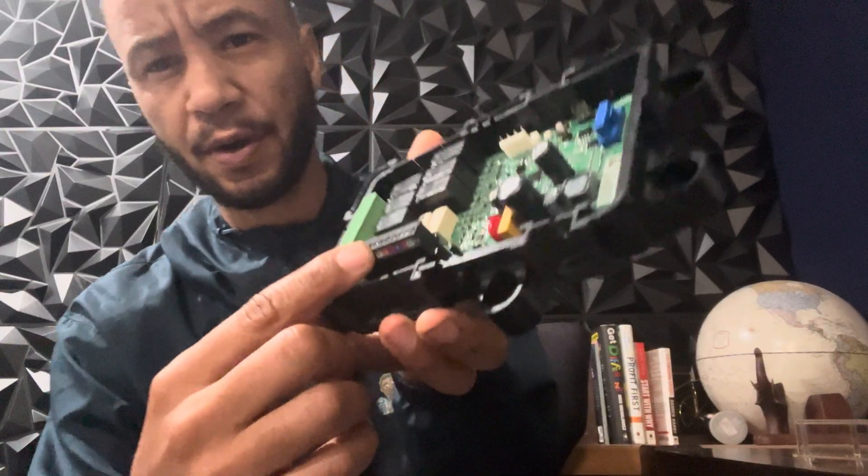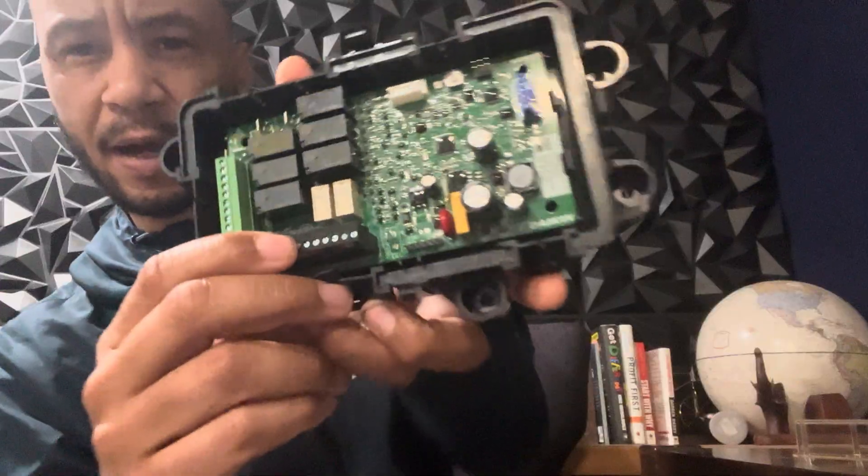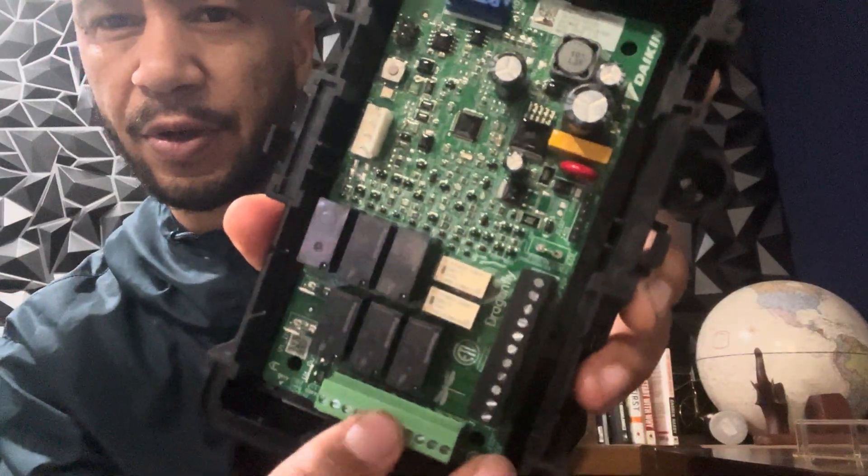If you look here, there are terminals: Y2, Y1, G, W2, W1, O — all of your normal terminals. And then here we have the same thing. You'll also notice that the black one is labeled 'thermostat' and the green one is labeled 'indoor unit.'